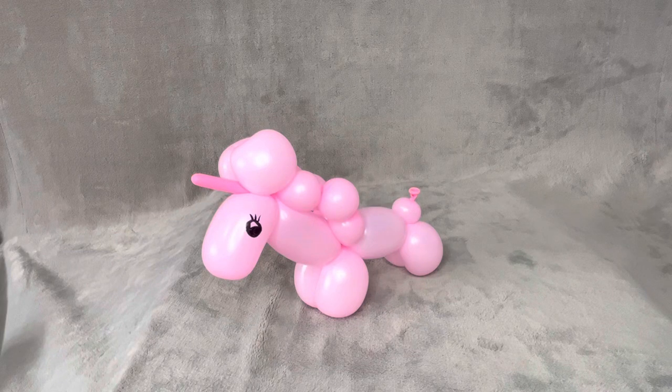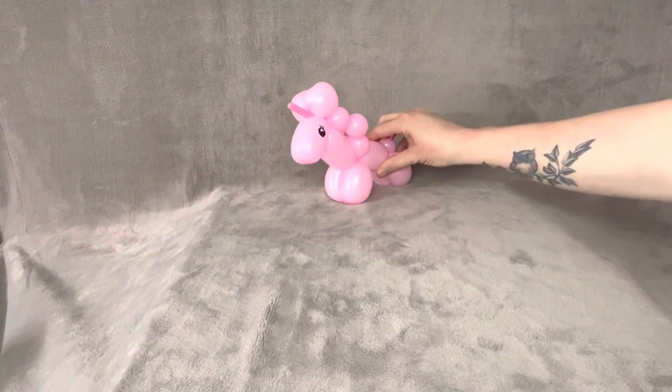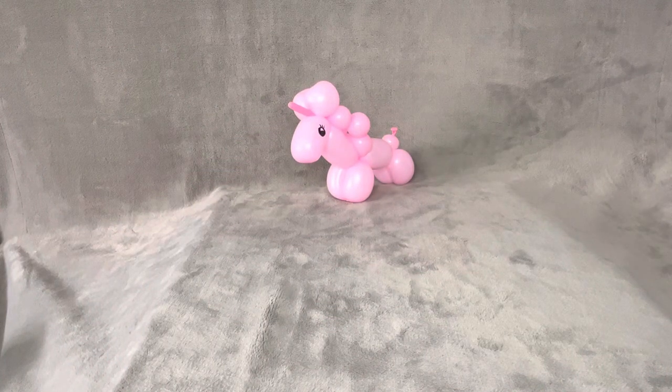Hi, my name's Heather and I'm from Party Masters. I'm going to show you how to make a one balloon unicorn. Now I would be willing to bet you you're going to make a lot of these, so I would suggest getting really comfortable with it.